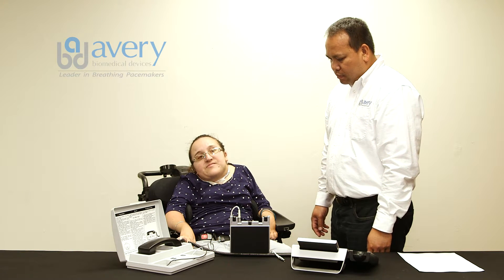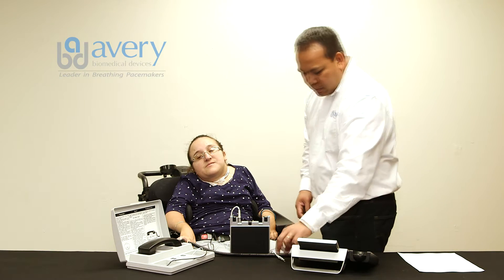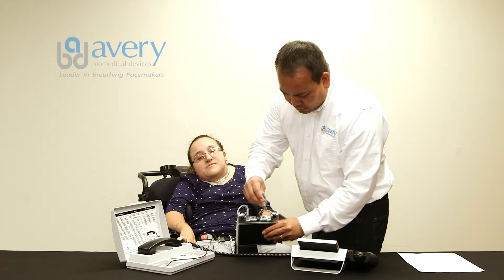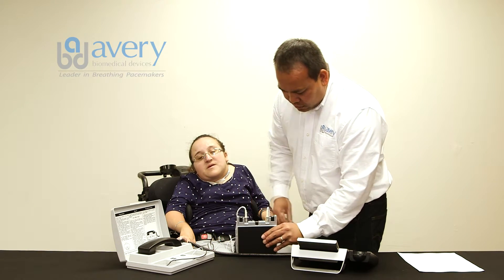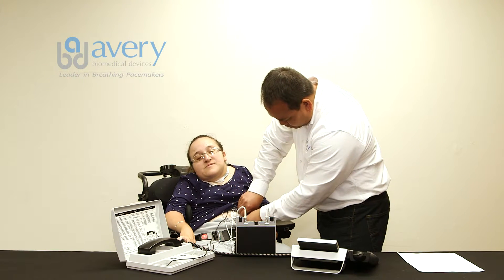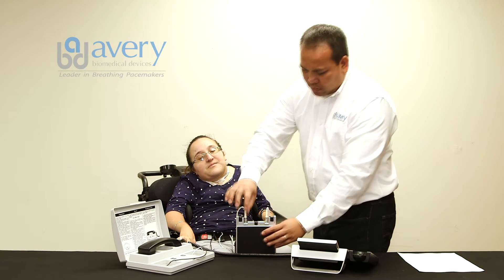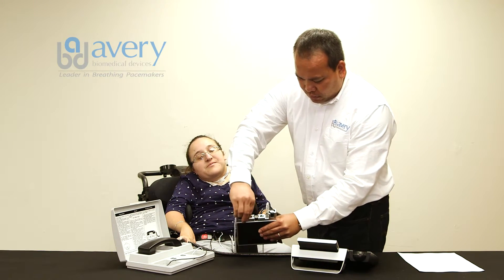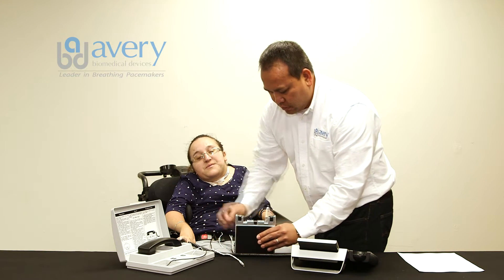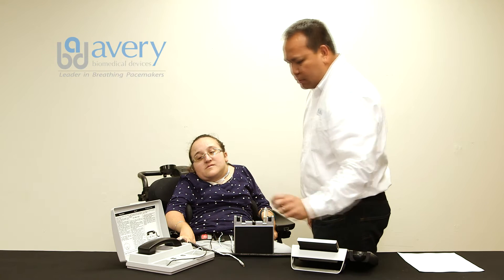Transmit for another 30 seconds. Reconnect the right side antenna to the transmitter and then place the TTM cable white snap button onto the right side skin electrode. Disconnect the left side antenna from the transmitter while keeping both sides of the transmitter turned on and press the signal button. The signal light will illuminate.